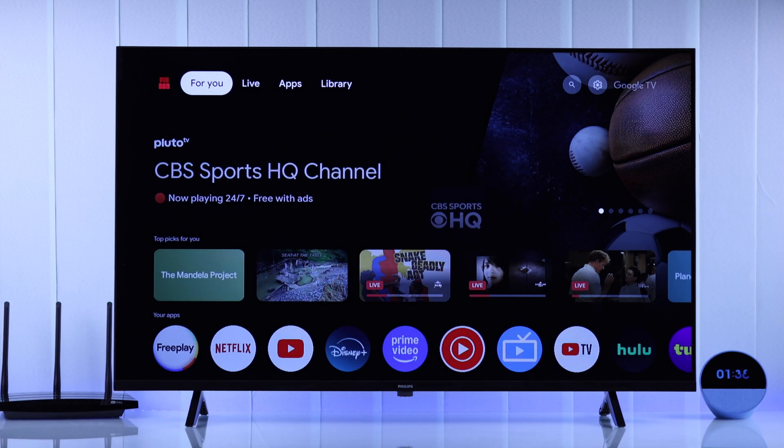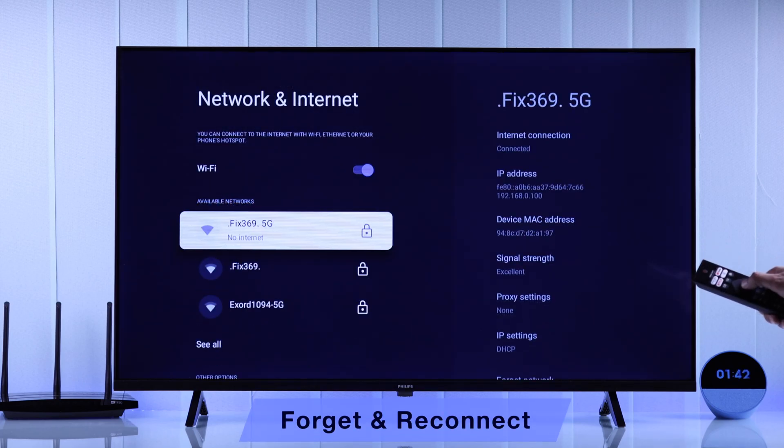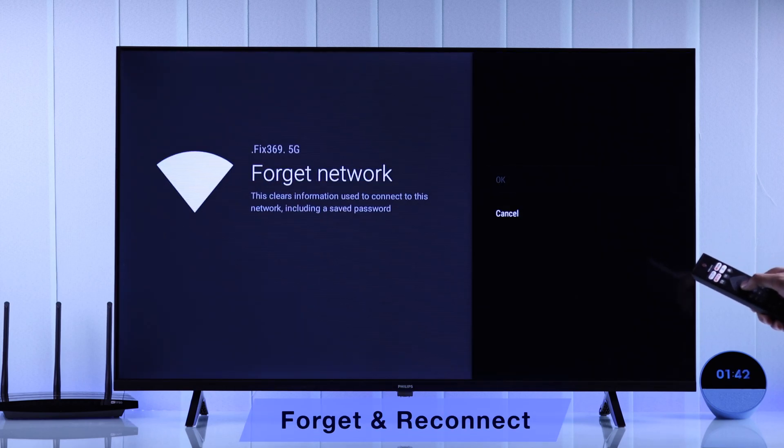Now your Philips Smart TV should be able to connect to your Wi-Fi. In case your TV is already connected to Wi-Fi but it's not working for some reason, you can try forgetting your Wi-Fi and then reconnecting to it.